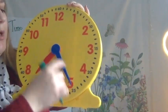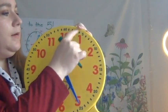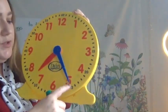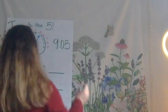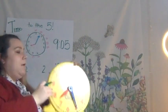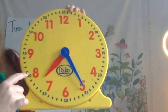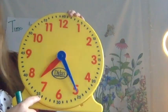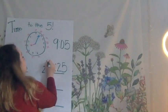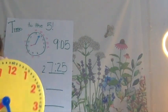Let's do another one. We have to look at the big, long minute hand and count by 5s until we get to it: o'clock, 5, 10, 15, 20, 25 — stop. I made it to my minute hand and it says 25. So I'm going to write my colon, 25. Now I'm going to look at my hour hand. I see that the hour hand hasn't made it to the 8 yet, so I go back to that 7. What time is it on my clock? It's 7:25. Good.